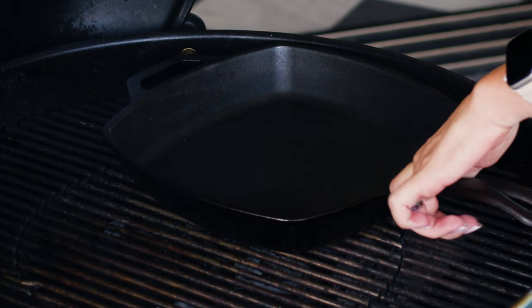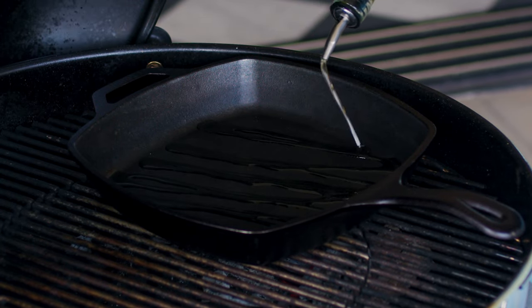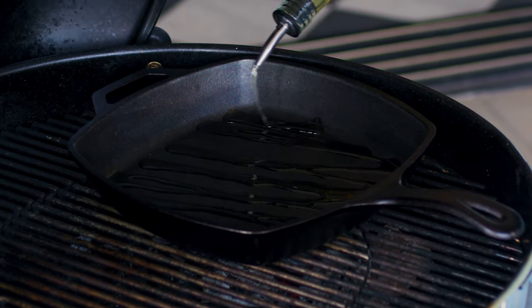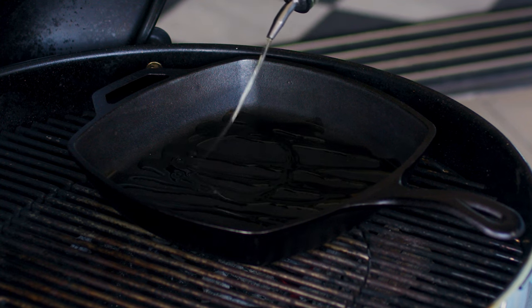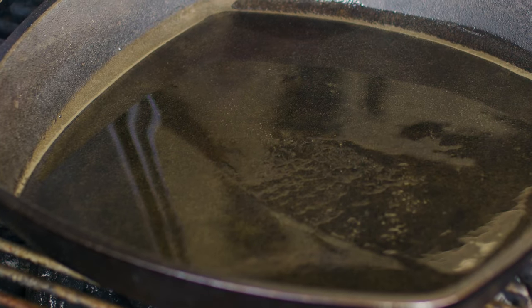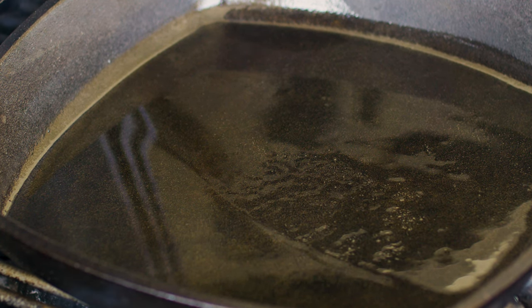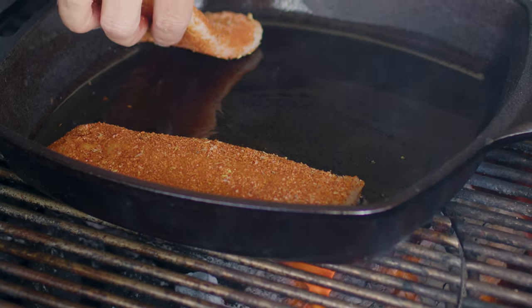I set a 12 inch cast iron skillet — or any large heavy bottom skillet you can use on the grill — over the high temperature side of the grill and drizzle a couple tablespoons of avocado oil. Avocado oil is my favorite to use when grilling or doing high temperature sears because it has a really high smoke point and not a ton of flavor is added to the final product. It just gives you a really nice crispy crust on the outside. Once my oil is starting to ripple in the pan, shimmering on the top like water, I know it's time to put my cod fillets in.